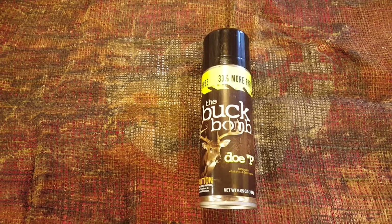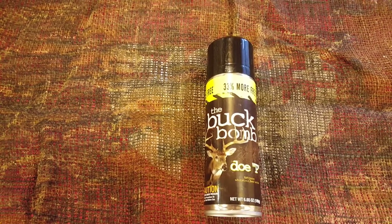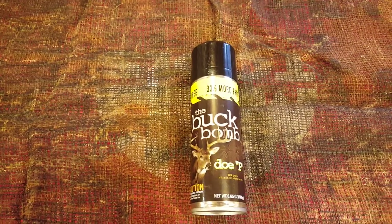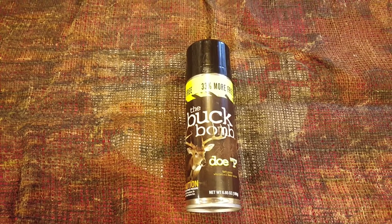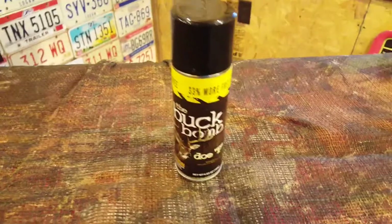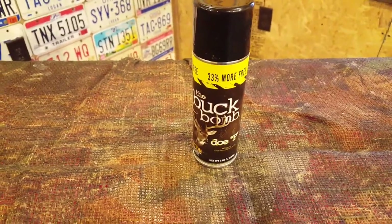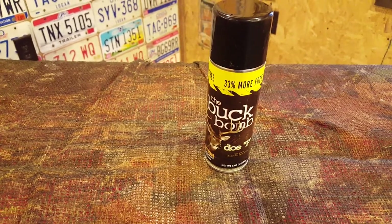This one happens to be the Doe Pee and it's 100% whitetail deer urine. I use this more as a cover scent and not an attractant. What I mean by that is attractants will attract a deer in, whereas a cover scent just masks human odor.